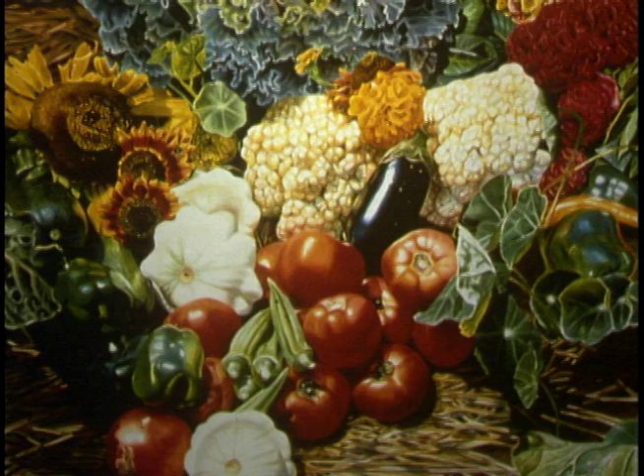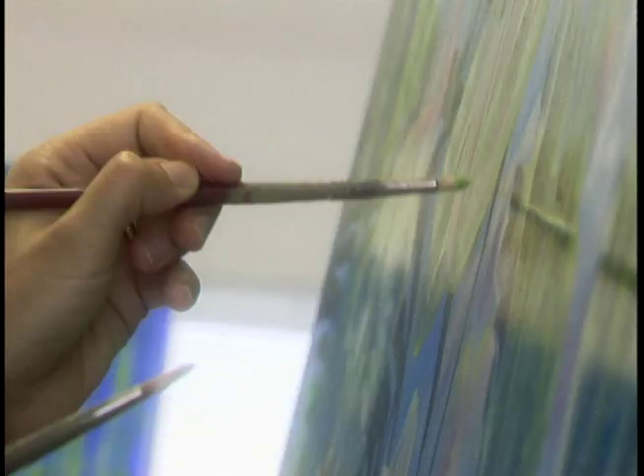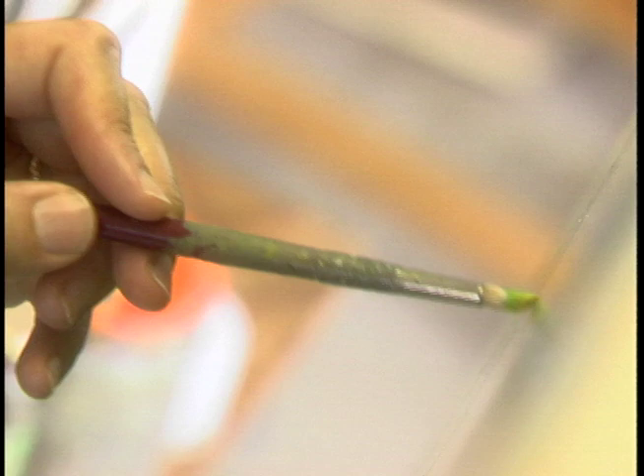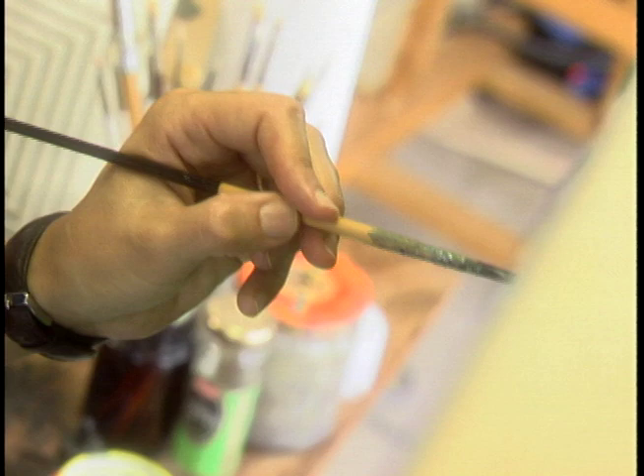I decided I was very attracted to oils but I wasn't sure what I wanted to do with them, so I started playing around with them. Working in the alla prima method, big globs of oil just didn't work for me. I was so used to all these delicate, many many layers of glazing in the watercolors.